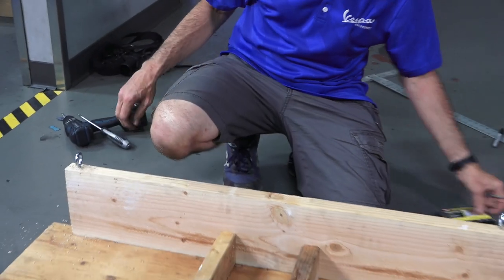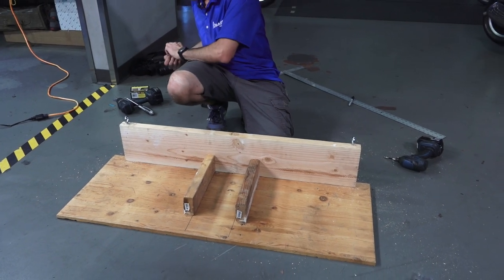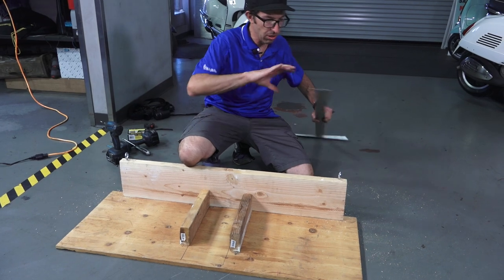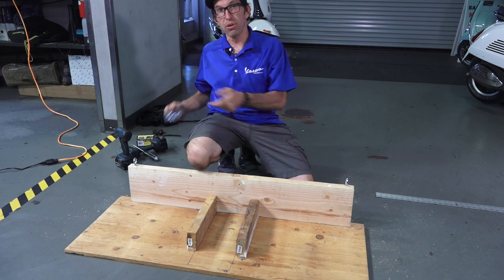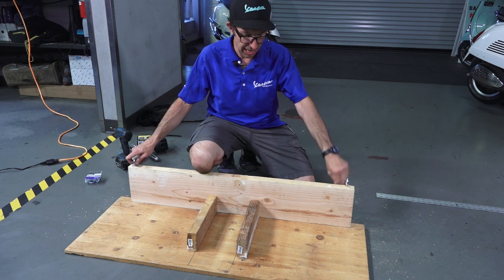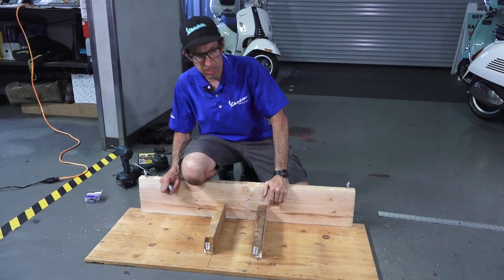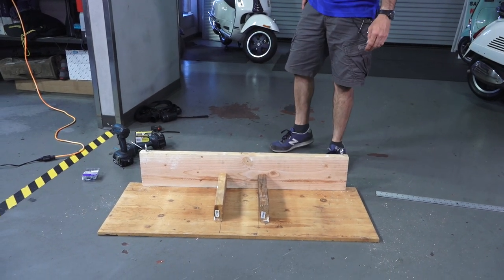So there you have it — probably about 15 to 20 minutes of work and you have yourself a handy stand. Works perfect for your smaller garage when you're not going to make the investment to have a full motorcycle lift. If you're not using a full-size motorcycle lift all that much, it's probably not worth having around — they take up a lot of space. In my own personal garage I haven't had one ever since I started the Vespa Motorsport Service Department, though back in the early days I had one in my garage.